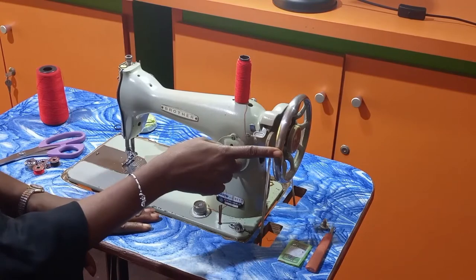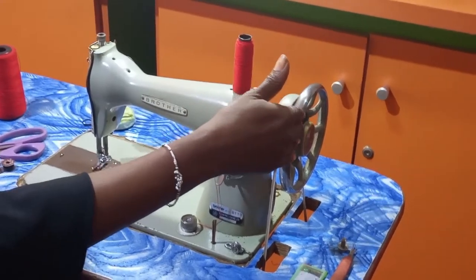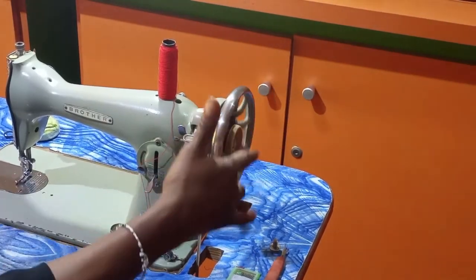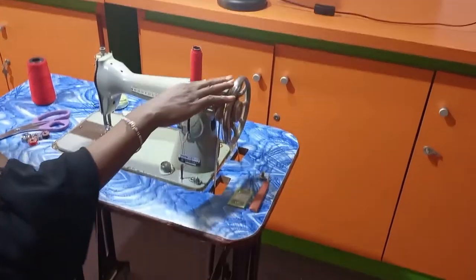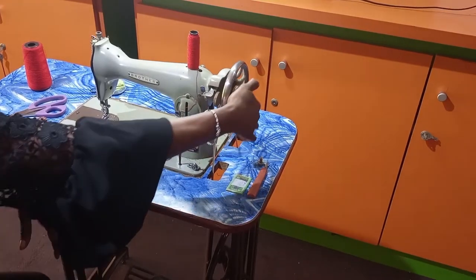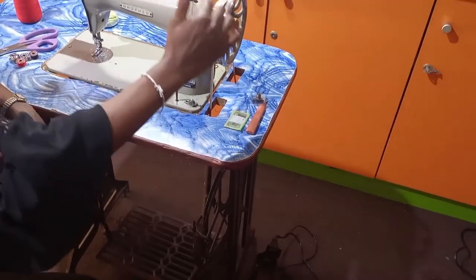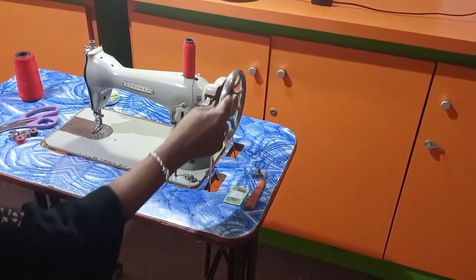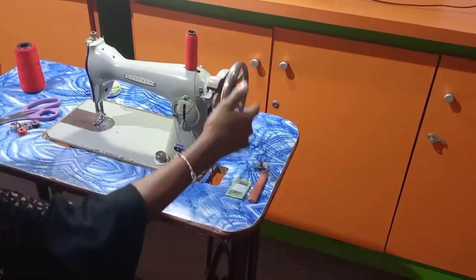The second one is the balance wheel. This balance wheel is always at the right side corner of the machine. This is the key part of the machine that helps you set the machine in motion — it drives the movement of the machine. If you want to operate the machine manually, just use your hand to turn the balance wheel. It has to go clockwise, towards you. You don't move it backward; you move it forward.